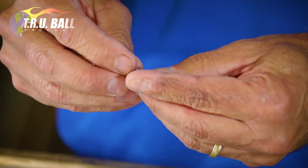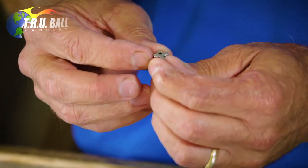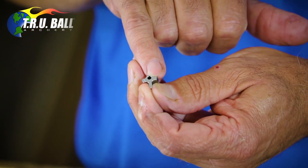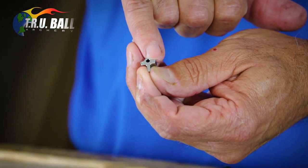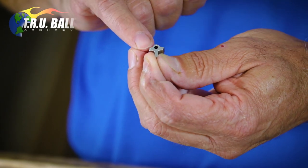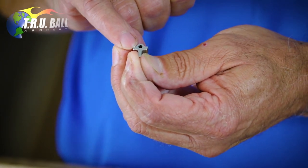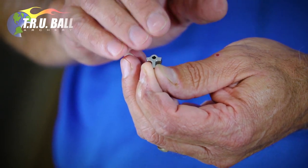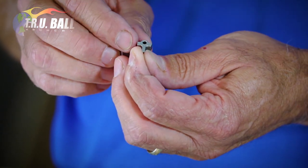Notice that on this sear, it has a dot or dots on one side and no dots on the other. The no-dot side is no-click. The side with dots is the click. If it has two dots, it's a slower click; if it has one dot, it's the fast click.